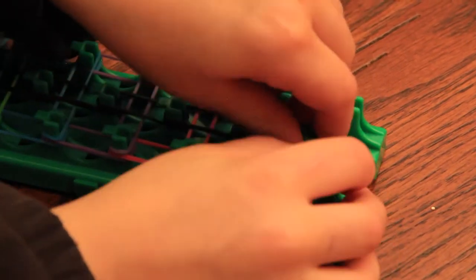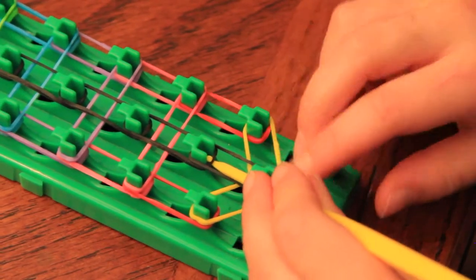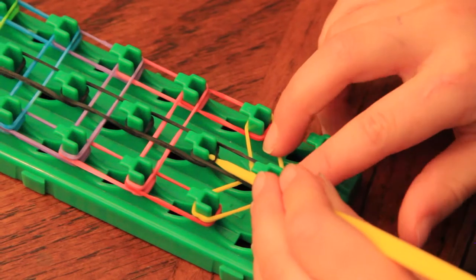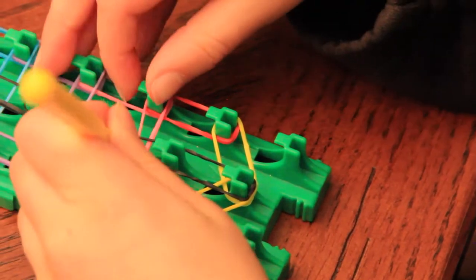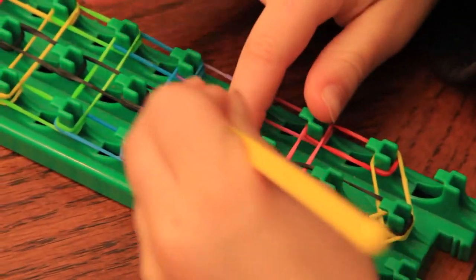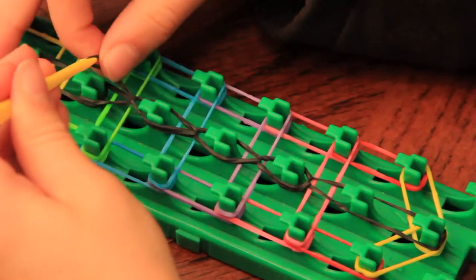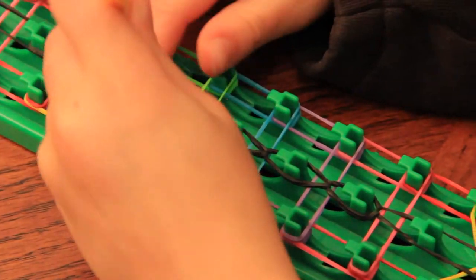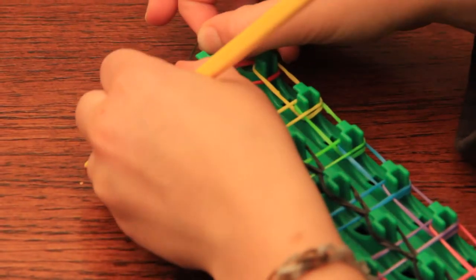I am just finishing this part right here. And now we are going to start looping. Go on that black band — the second one, not that one. And then you loop it up. I'll do this all the way up the loom, all the way up. I am just finishing it.